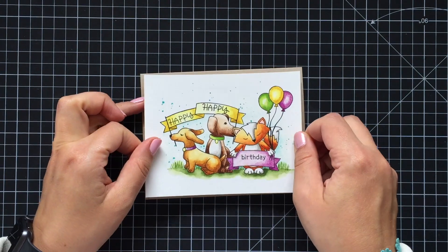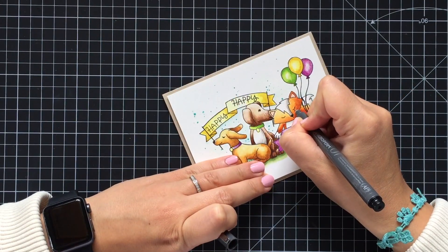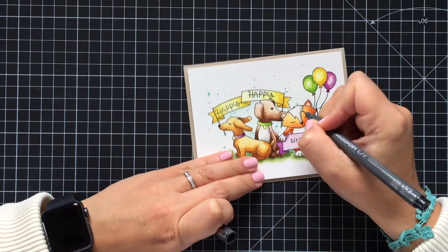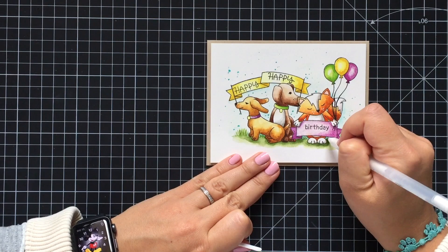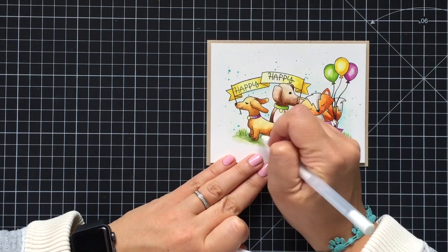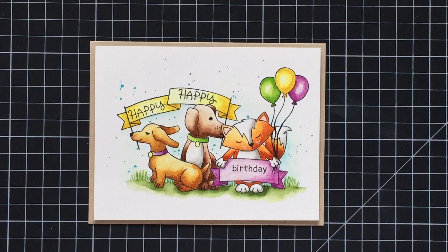Once everything is dry, I trimmed my panel slightly smaller than a regular A2 size card base and popped the watercolor panel on top of a craft base with a little bit of foam tape. Finally I'm bringing in more details — first with a fine black pen and then with a white gel pen. And here is my finished card!